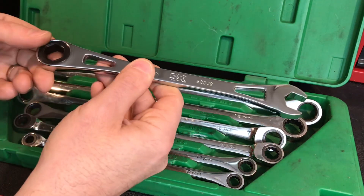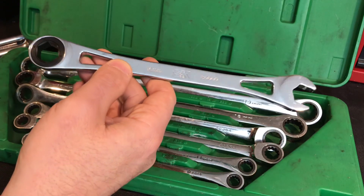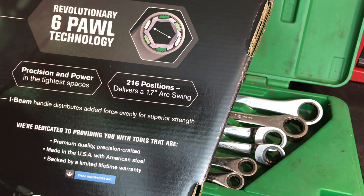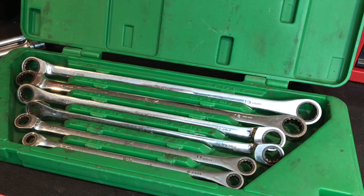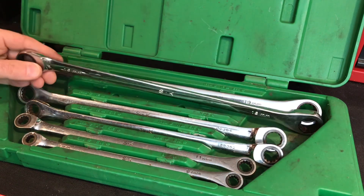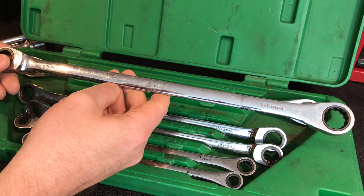A lot of people don't like them because they don't have a reverse selector, or that they're six point versus 12 point, which I actually like. Here's the box they came in — they are absolutely beauties. They have 216 positions and deliver a 1.7 arc swing. So that is the X frame, and these are not the X frame. My point is that this set was definitely from before that era. As an SK collector, as somebody that doesn't have ratcheting wrenches that are super long like this, I think I got a great deal at 30 bucks.